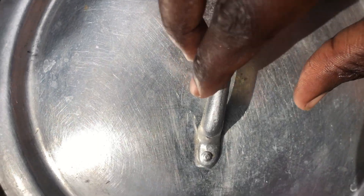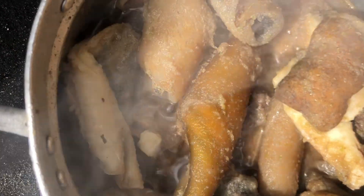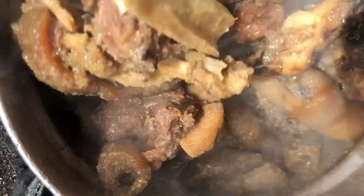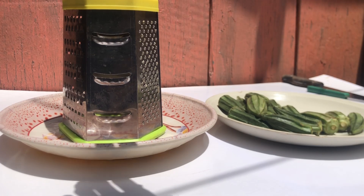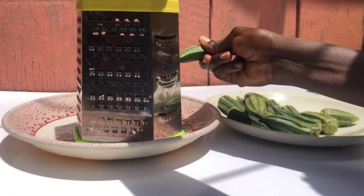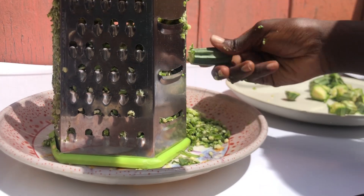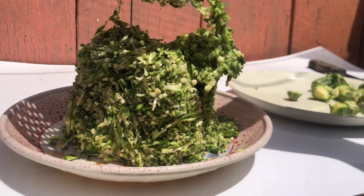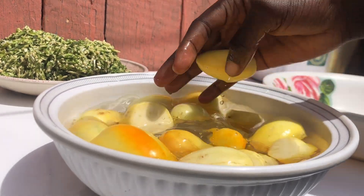Cover it, add a little water, and cover it for at least 30 minutes until the meat is very soft. Now I'm going to grate my okra. We actually have two types of okra — this is the smaller one and we have the longer one. The smaller ones make the okra stew very slimy, while the other one does not make it as slimy.